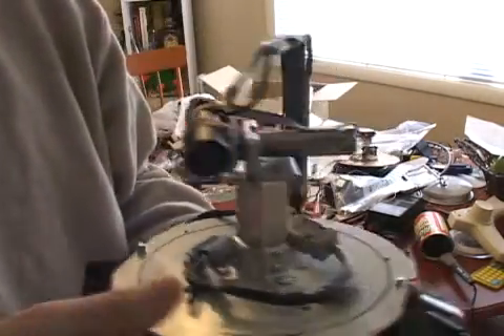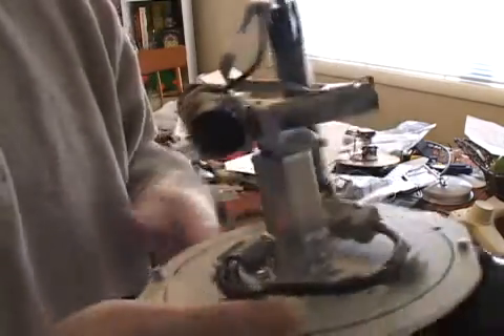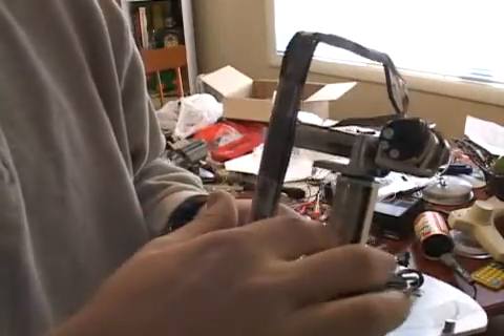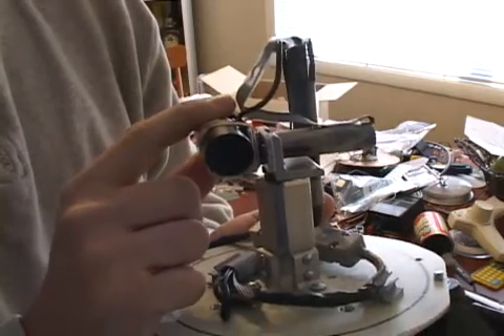This is made out of some high-precision gear motors, and these are zero-backlash steel-geared systems. They're a lot more expensive, but they work a lot better, and there's not nearly as much play. This thing is pretty rigid.